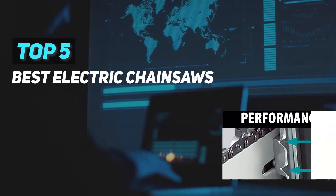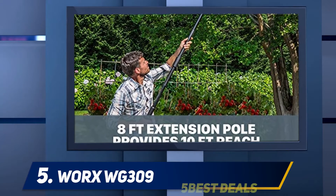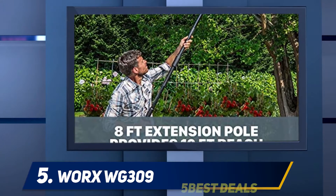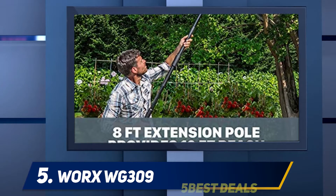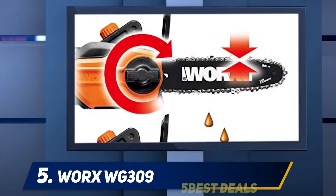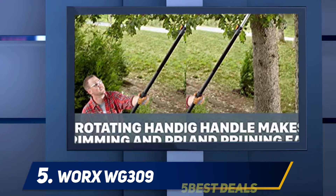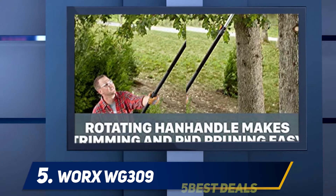We present the top 5 best electric chainsaws, starting at number 5: the WORX WG309. The WORX WG309 is a hybrid chainsaw that provides consumers with a two-in-one solution for cutting limbs and taking down small trees. While it isn't cordless like some of our top picks, it makes up for that shortfall with a powerful motor.